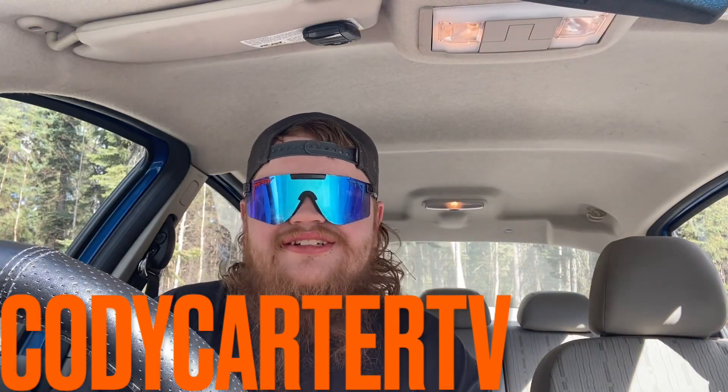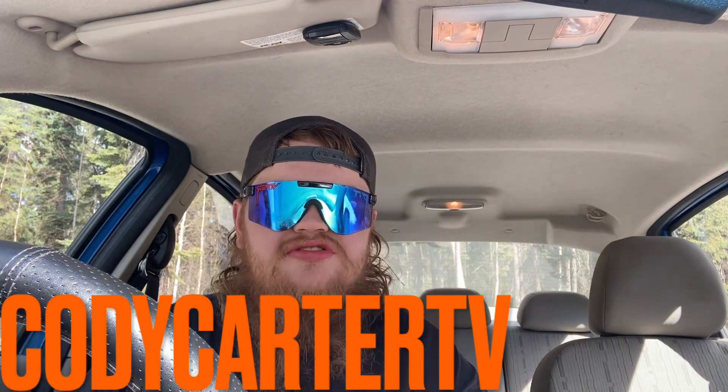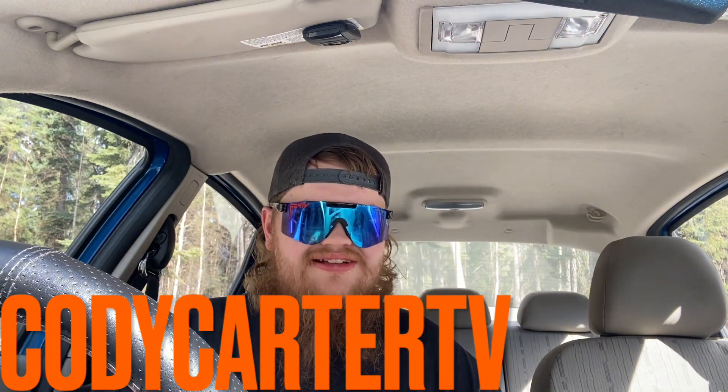What's going on guys, welcome to another video. Today we're going to be going over basically an update on my 2010 Ford Focus, for those that have probably followed me on TikTok.